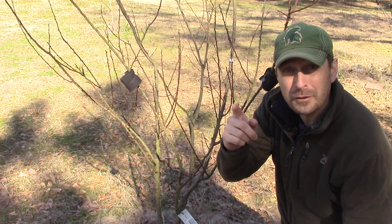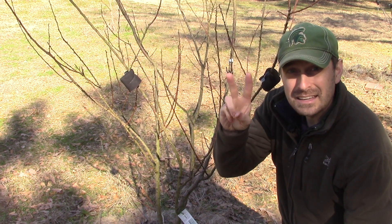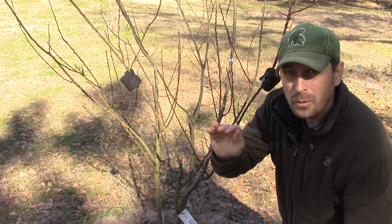But don't forget the three D's — that's dead, diseased, and damaged wood. You want to always remove those from your trees. And don't forget to clean off your pruning equipment with some alcohol between each species of tree.